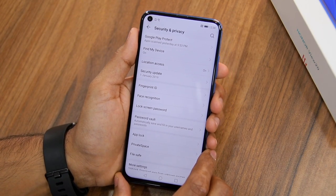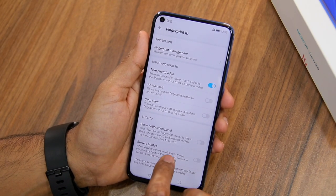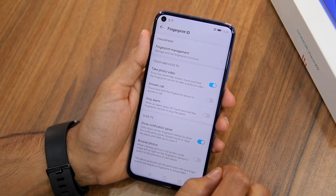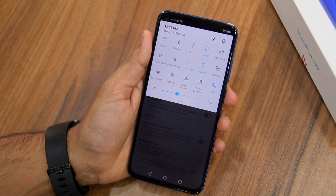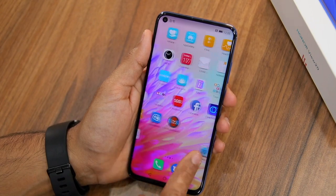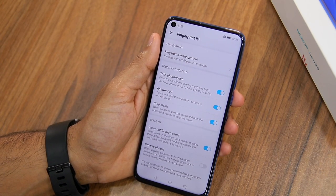You can also use the fingerprint scanner as a shutter button in the camera app, as well as to expand the notification shade. Head over to Settings, Security and Privacy, Fingerprint ID. Here you will see the option to show the notification panel under Slide. Make sure to enable it, as well as the option to use the fingerprint sensor as a camera shutter button and for answering calls and stopping alarms. You can then swipe down on the sensor to bring up the notification shade, or in the camera app, keep your finger on the scanner to quickly take a photo — very useful for selfies.